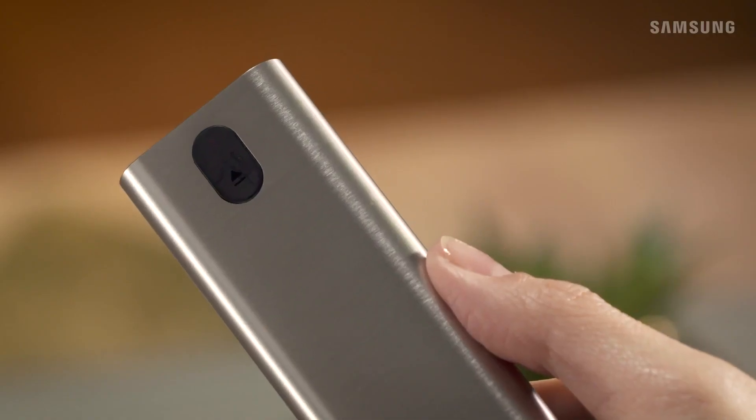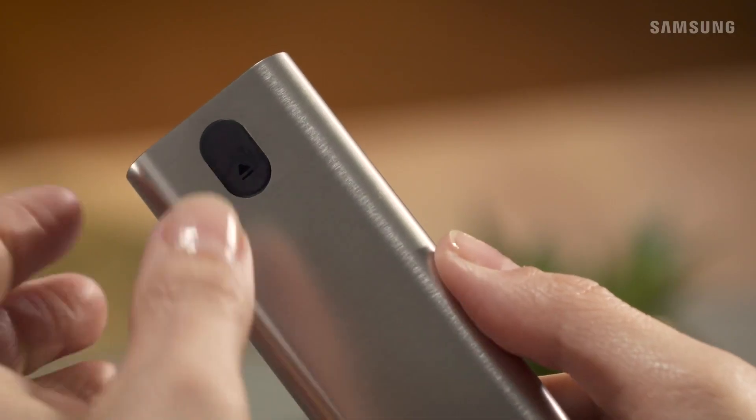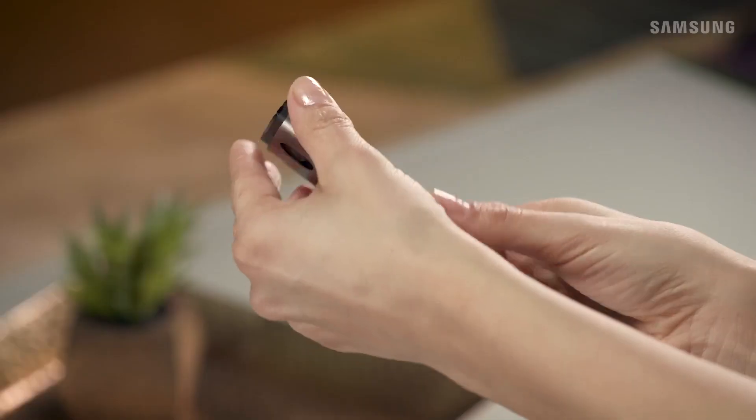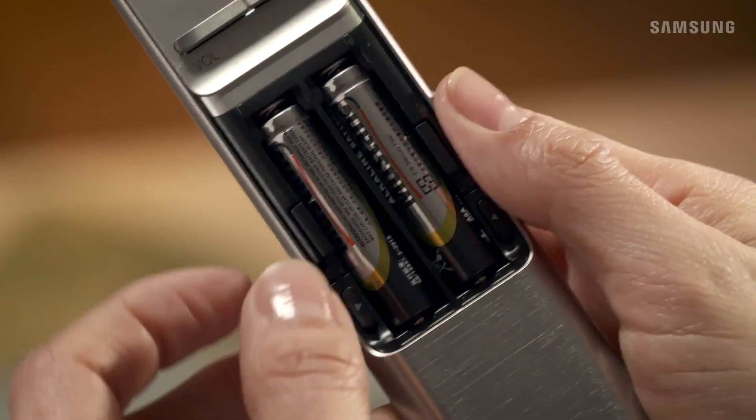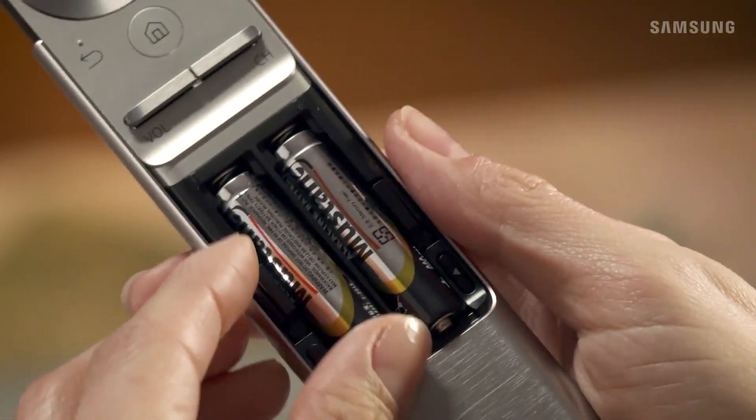On the back of your remote, find the black button marked with an up arrow. Push down on this button and then slide the body up until the battery slots are completely visible. Remove the old batteries by pressing the battery release buttons.